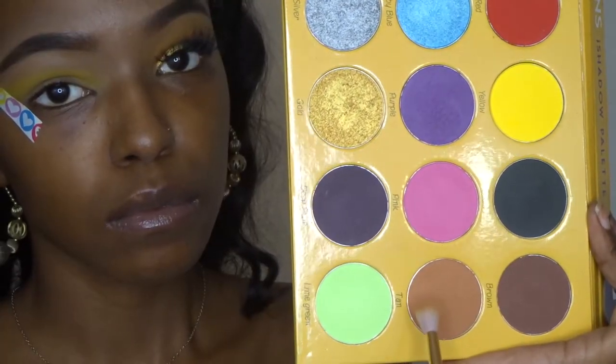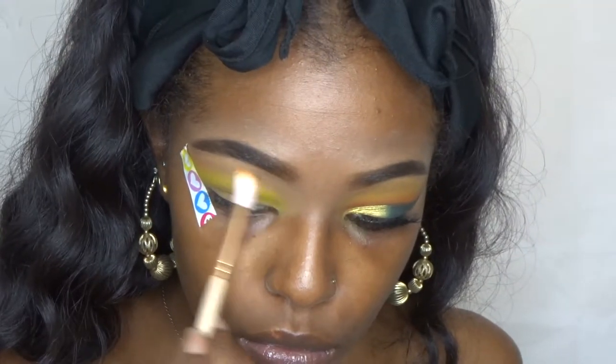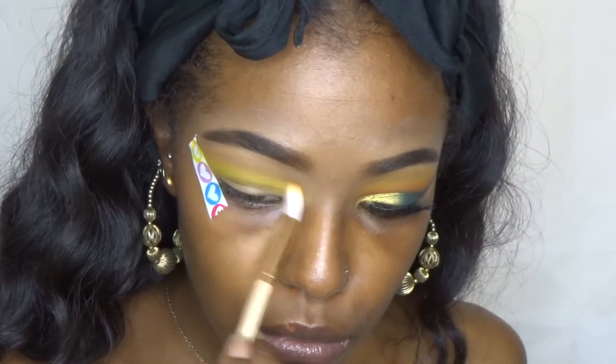The next color I'm using is tan, and I'm just going to use that to blend out the yellow so that it won't look so sharp and harsh. I want it nice and blended.